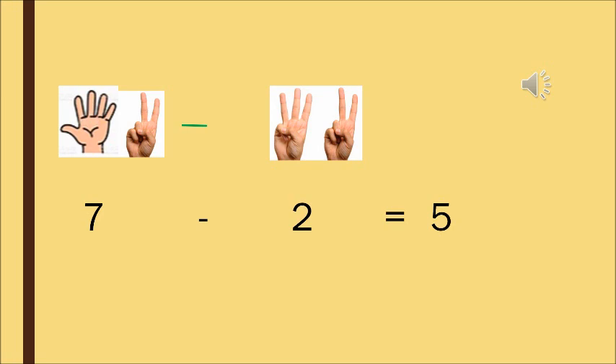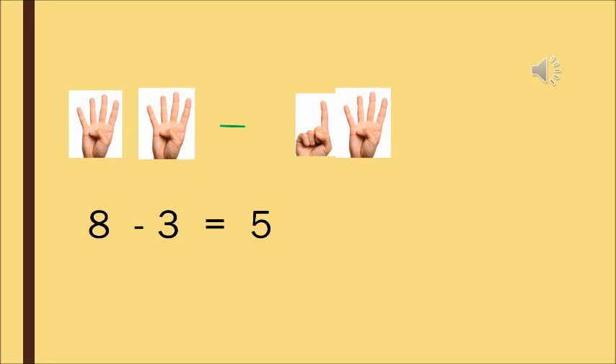Moving on to the next one. See how many fingers altogether — 8 fingers are there altogether. And we have closed 3 fingers. We have closed 3 fingers, so now how many fingers are left? 4 and 1 — 5. So in a similar manner, in your mathematics pencil time I will be showing you all how to do the horizontal subtraction.